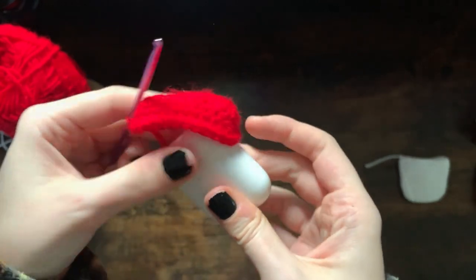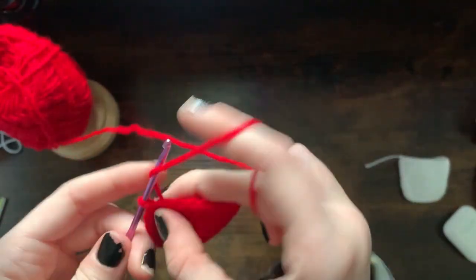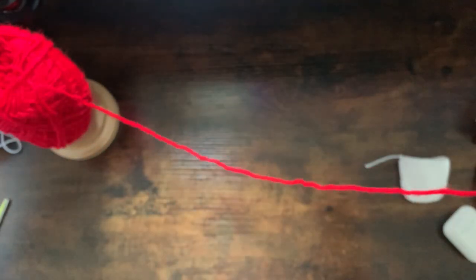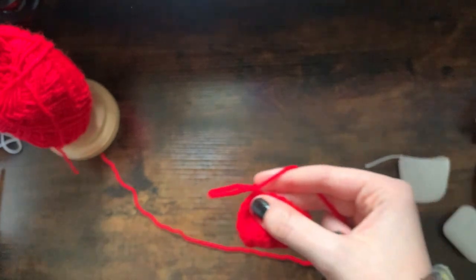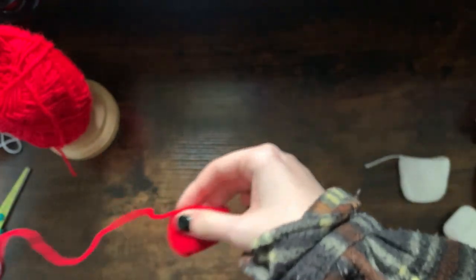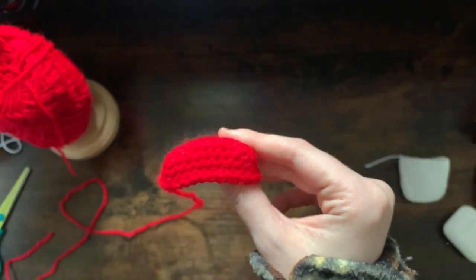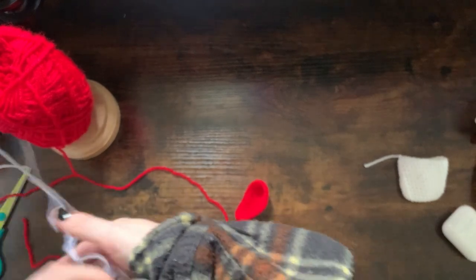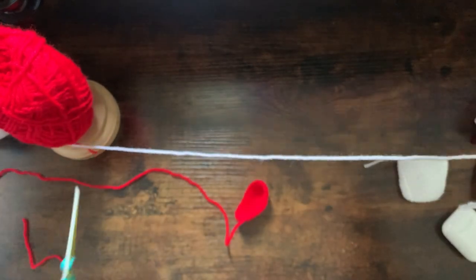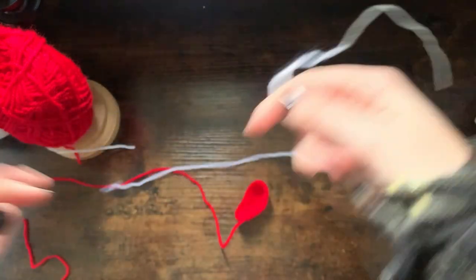You're now going to chain one and leave a long tail for sewing. I'm now going to add some white spots into this area here, so you're just going to grab your white yarn and cut a long piece off. Tie a knot at one end and grab your tapestry needle and place it on.